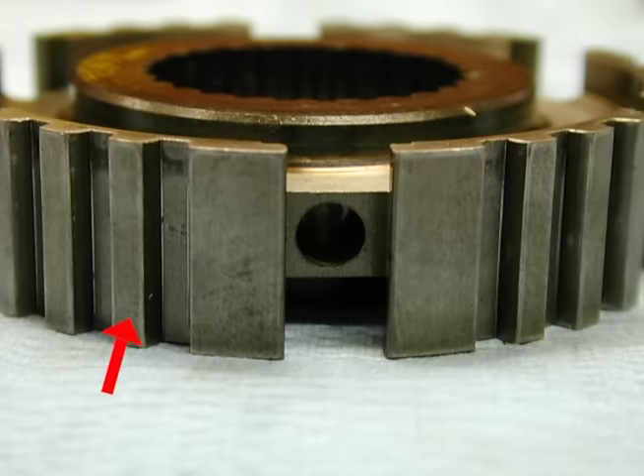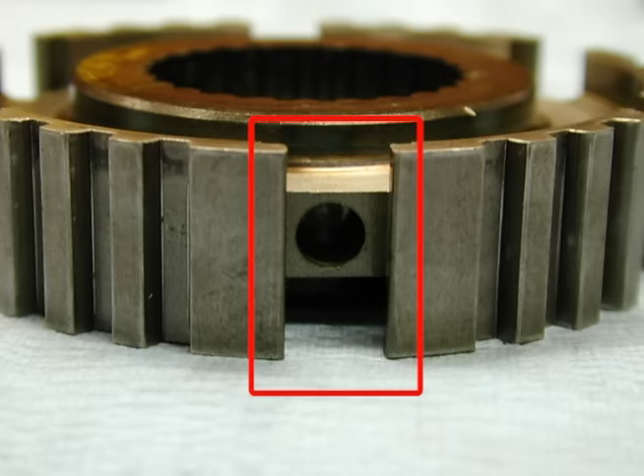If we take a closer look at the hub, we'll see the splines for the Synchronizer sleeve to slide on. There's also a slot for the Synchronizer keys, and the hole in the center is for a Synchronizer spring.